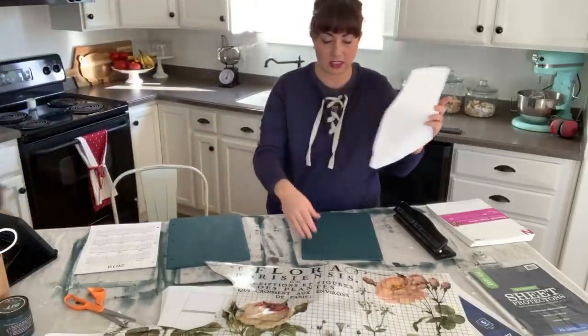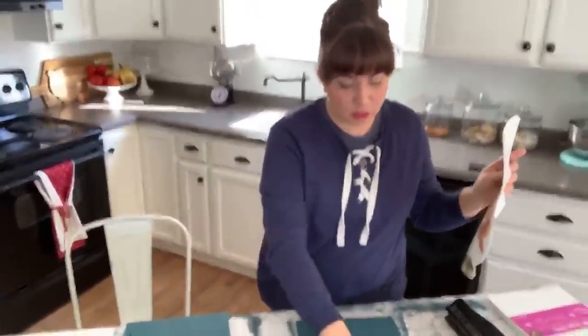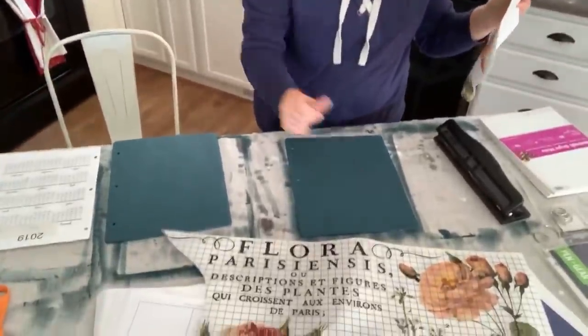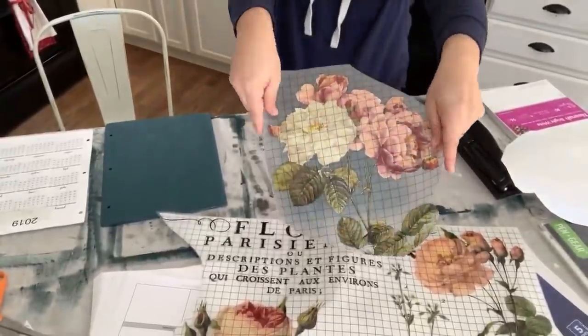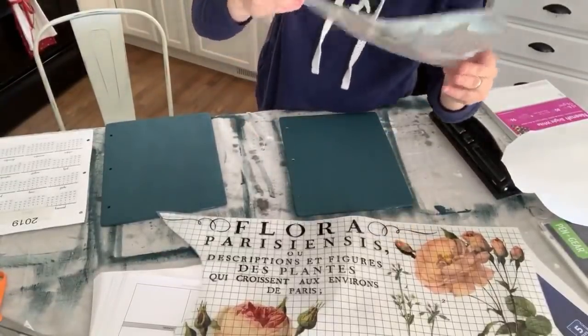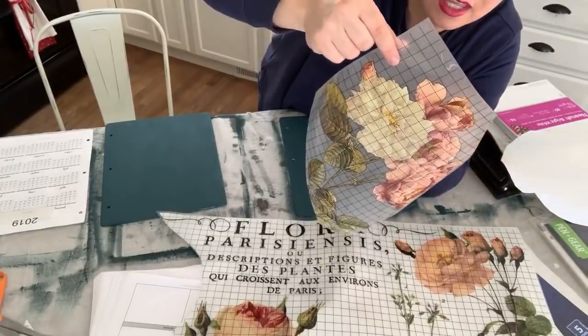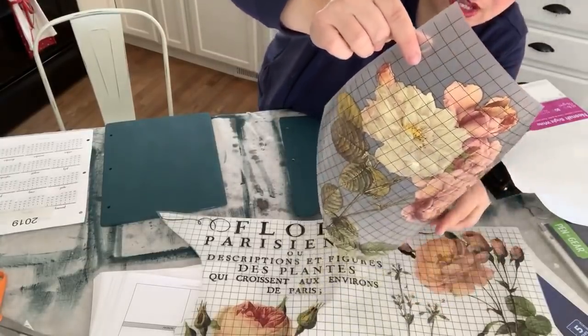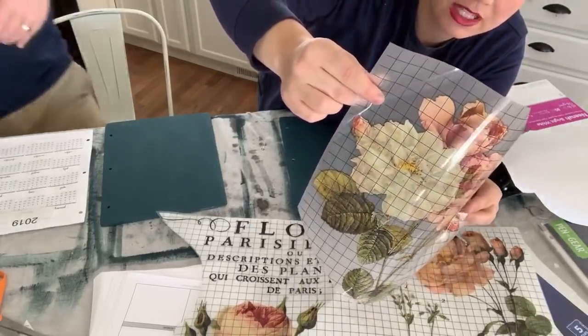We've cut the transfer to size — the paper backer is separate so the transfer won't stick to itself. If you've sanded your piece, make sure all sanding dust has been removed. It's best to apply these to pieces that aren't already sealed, so the surface isn't slippery. One thing notable about authentic IOD transfers compared to other brands is how thin the margin is — you can barely see the clear edge around the design.